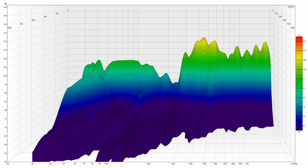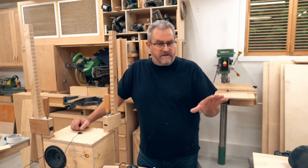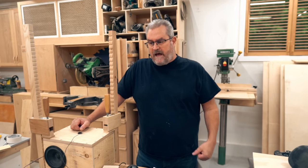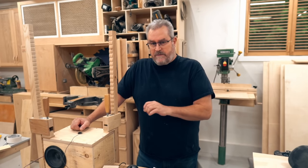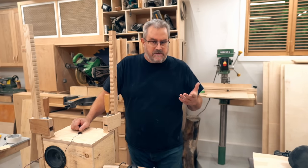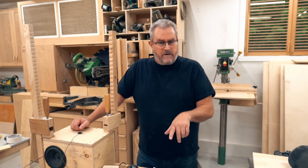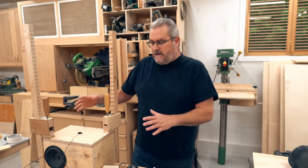So where does all that leave us? You can take the results any way you want — pause the video, have a closer look, examine everything, and draw your own conclusions. But for me, it kind of confirms what I was thinking all along: it really doesn't make that much of a difference what material you use to build your speakers with, as long as it's structurally sound — meaning it has a certain amount of stiffness and a certain amount of mass. I don't think there's anything in these measurements that's actually audible, especially not in a small speaker like this.